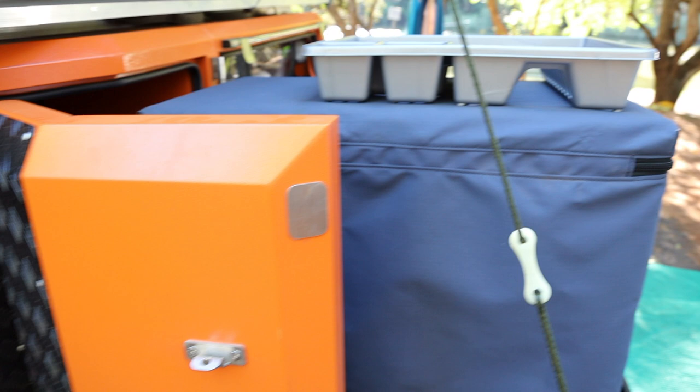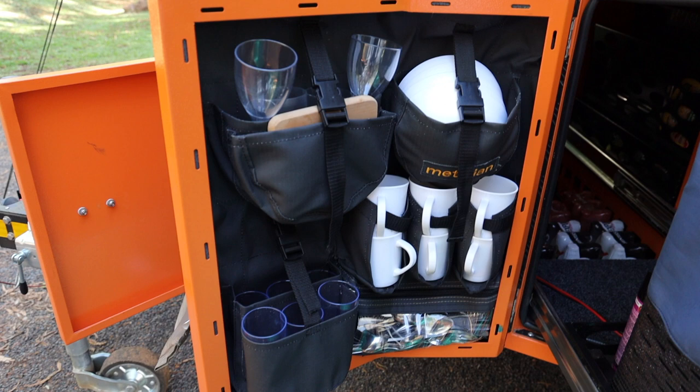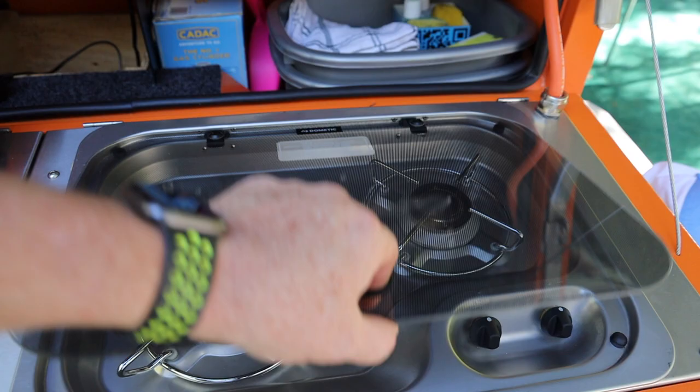We then have the kitchen side of the trailer which consists of a fridge. In this door here we have crockery, bowls, cups, spoons, knives, forks, crockery etc. If we move around here you can see this is the Dometic gas cooker run by the gas canister in the nose cone.